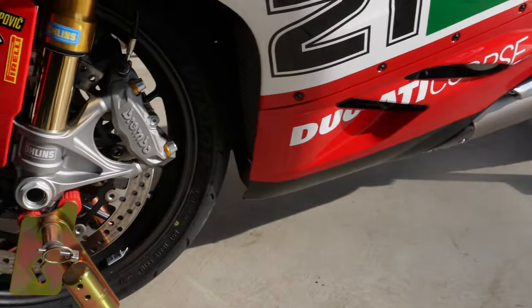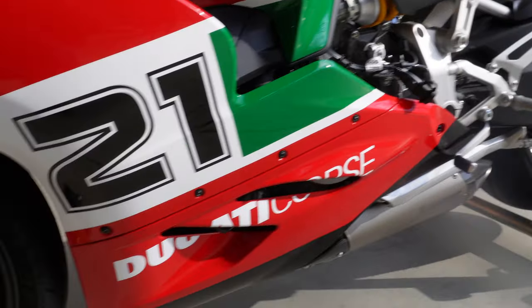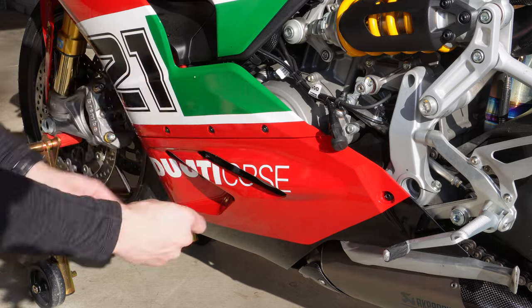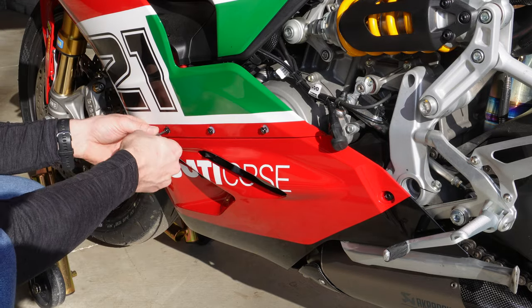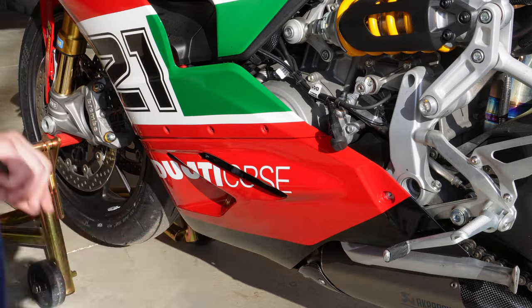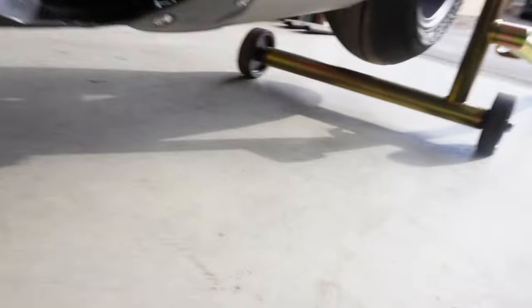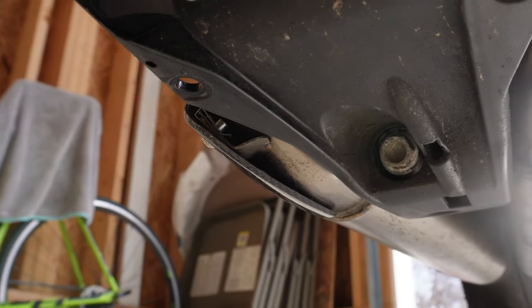Same thing on this side: the top three, the inner one, the other bottom bolt down right in front of the muffler, and the one by the rear set. We'll go ahead and tear this one off. Once you get everything off, you're ready to get the drain bolt out.